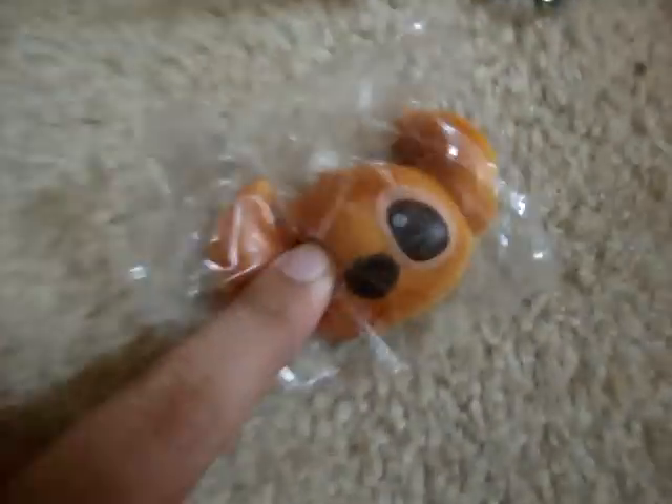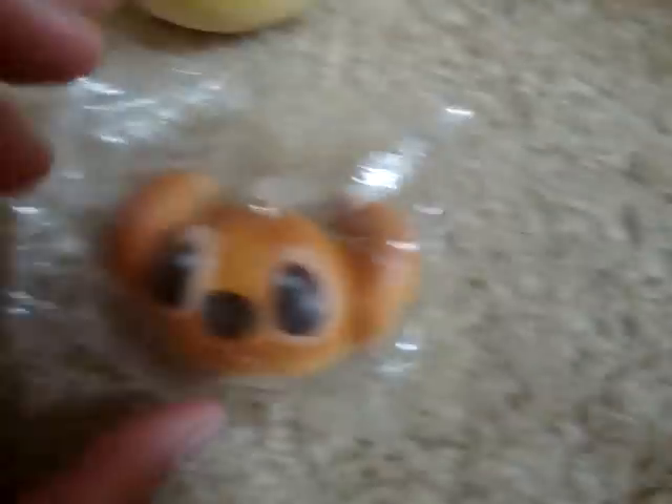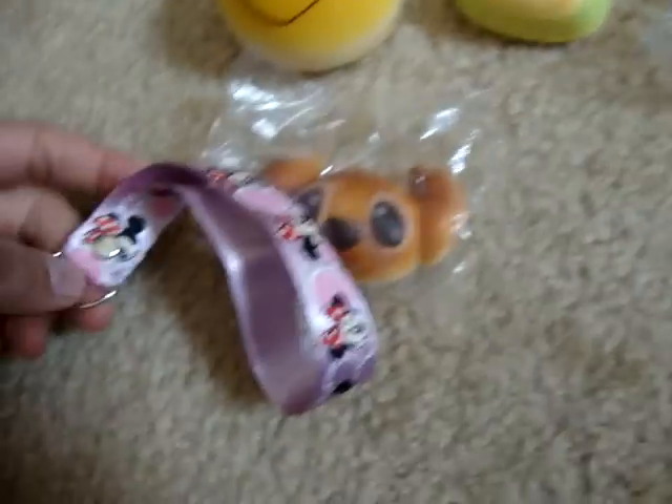And then I got this Stitch. Stitch came with a cell phone strap too, with a Minnie Mouse.